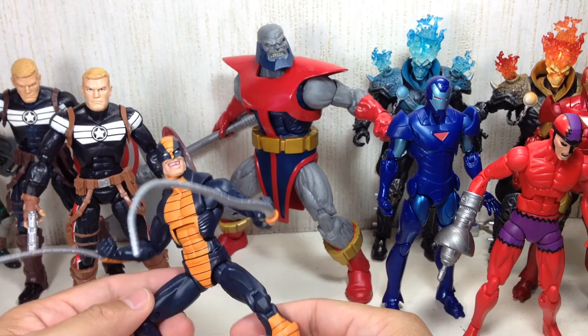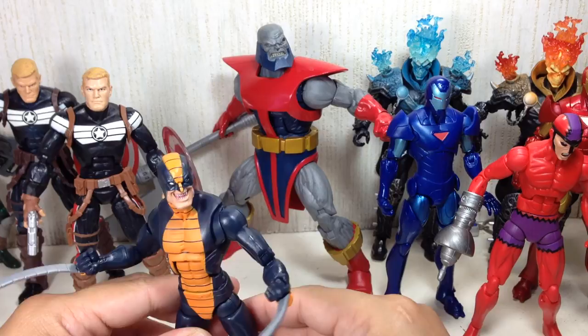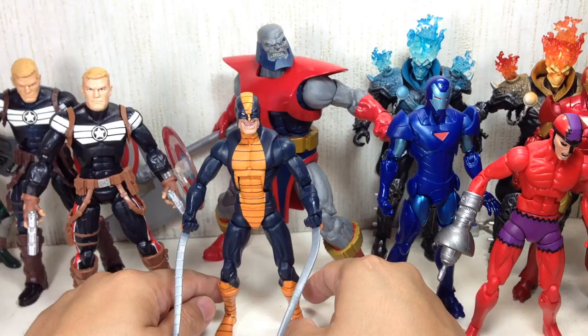They've also released a Marvel Universe figure for this one, which is very nice — I haven't done a review of it though. One of those characters that are just really nice but doesn't get a lot of love from collectors and fans, because you never really know about these guys. They seem cheesy for the most part, but they're actually a very, very dynamic kind of character.